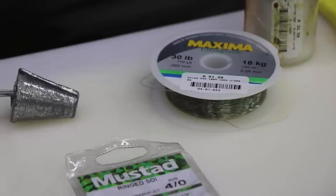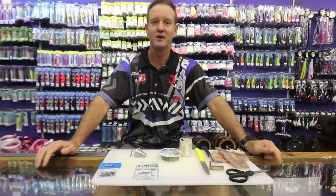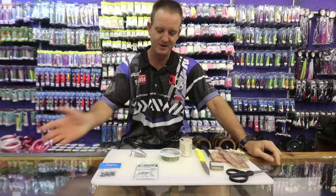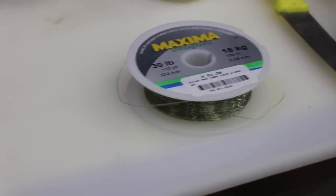Hi guys, there's been quite a few Pompano around, especially on the north coast as well as on the south coast. I'm going to show you two baits that I use quite frequently to catch them.